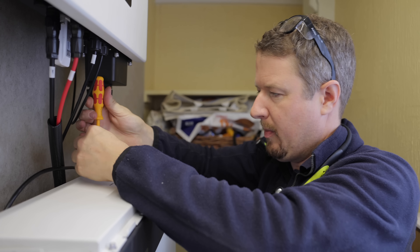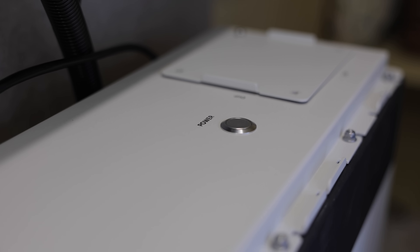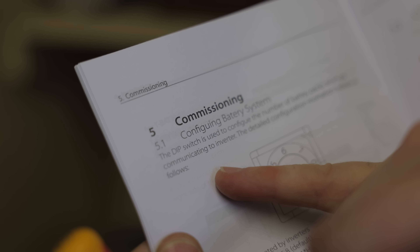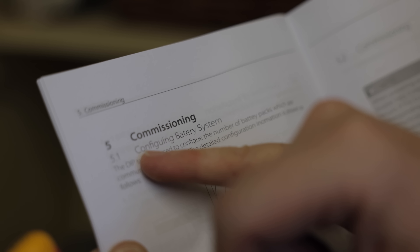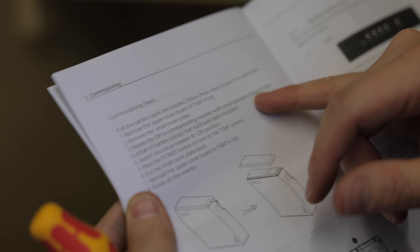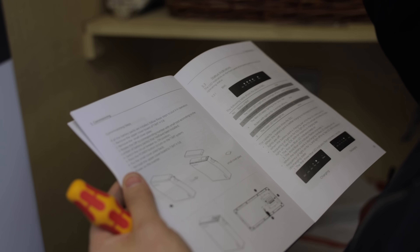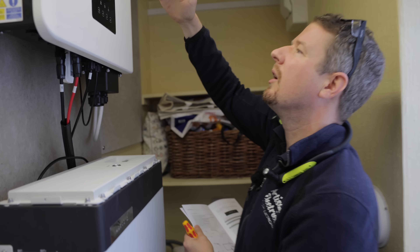We've taken the top cover off - there are some dip switches under here which we use to set the number of batteries connected. That's important. The power button is here where we use to power it on. We've got a main DC breaker and then the dip switch to set the number of batteries. The spelling in this manual is absolutely shocking - 'configing battery system,' 'batty packs.' Battery should have two T's! According to the instructions: switch the circuit breaker to on position, press the power button to turn on the T-bat system - and we have a flashing status light.